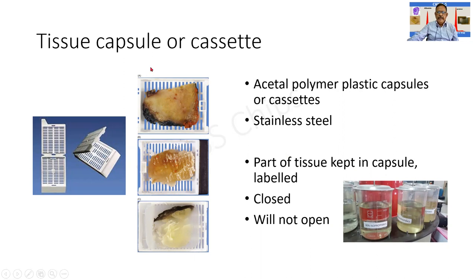The first instrument here is the tissue capsule or cassette. It appears very simple but is of paramount importance. It is a plastic or metal container which is porous, having multiple round or slit-like spaces. A part of the tissue is kept within the capsule and it is labeled. Once closed, it will not open and the tissue stays secure. This is important because many tissues are processed together and there should not be any mix-up or loss of tissue.